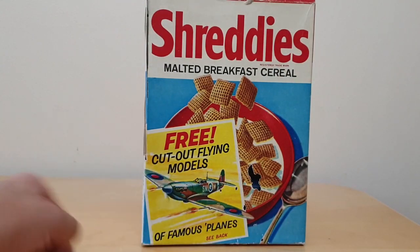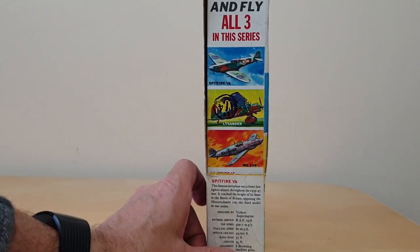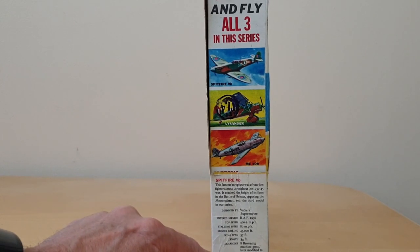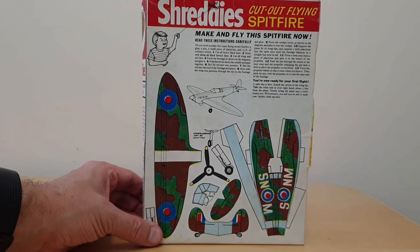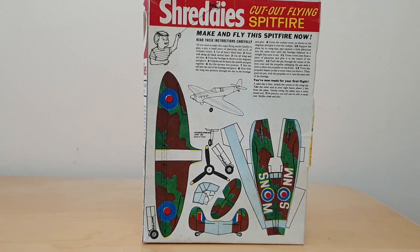On the front of the package you've got a picture of the Spitfire flying, advertising these Cutout models. On the side you've got an image of the three that you could actually collect, as well as a profile of the actual Cutout that's on the back — in this case it's a Spitfire. And then on the reverse you've actually got the Cutout model itself, with instructions there telling you what to do. The intention is that you cut those pieces out and then glued them.